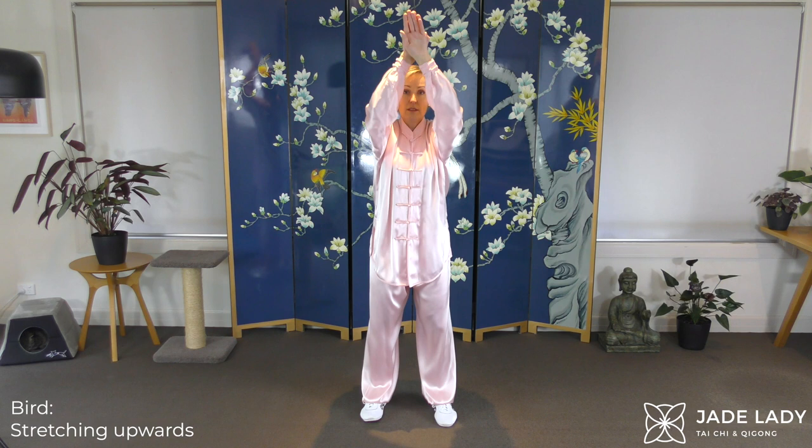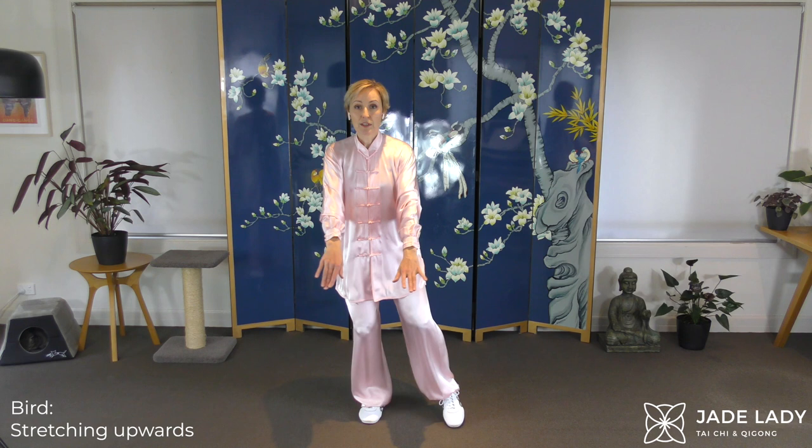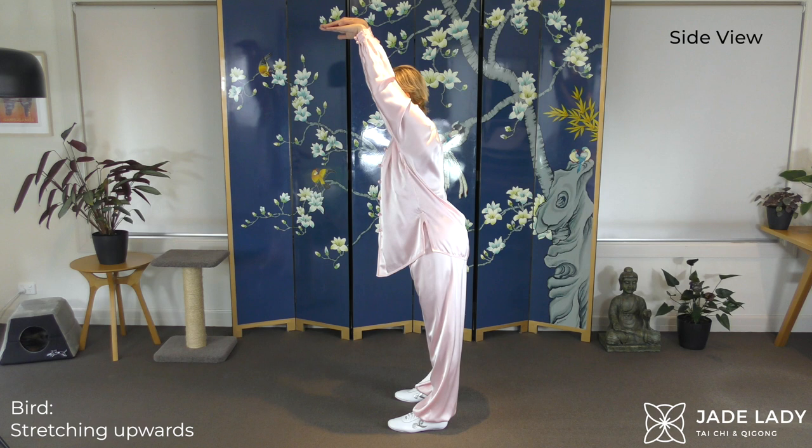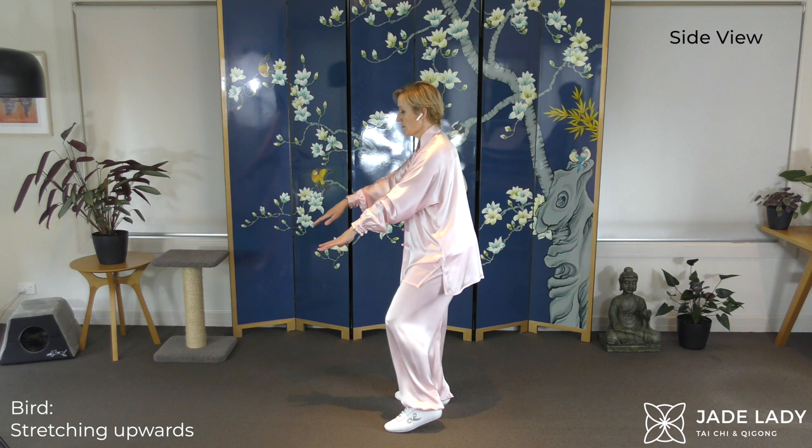And again. Slightly unaccustomed activity here. All the muscles of the back. Glutes. Legs are working. And again. Stretch. Elegant, elegant cranes. Good.